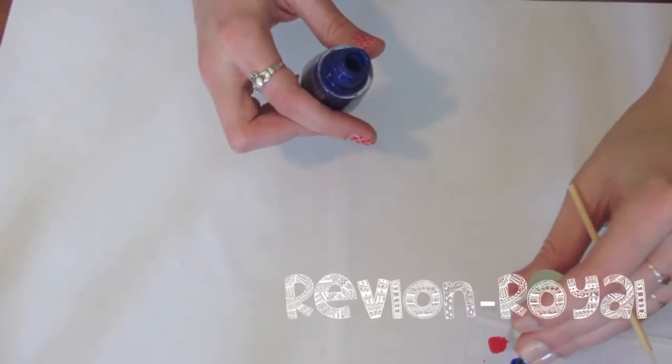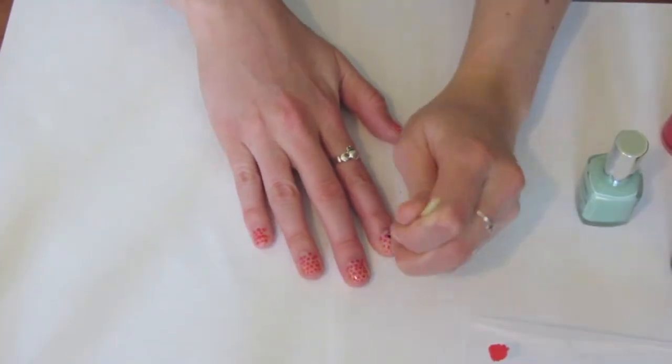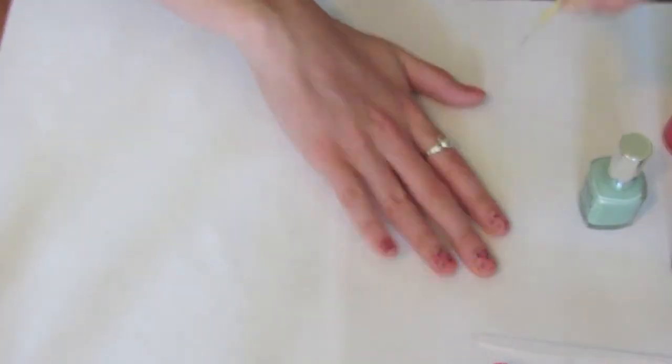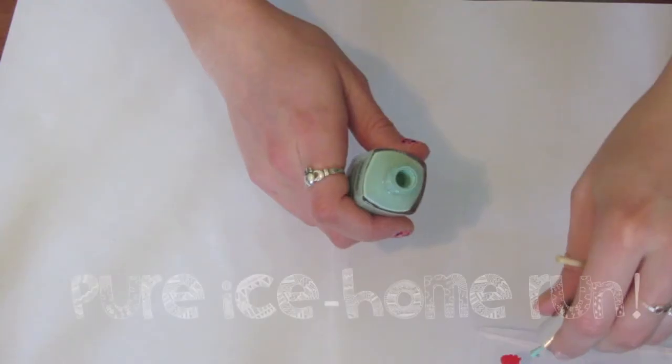Next I'm using the shade Royal by Revlon — it's a very dark blue color. Because it's so intense, I'm only going to be doing a few random dots all over my nails. Once you've done the first polka dot pattern you can just do random dots all over your nails.